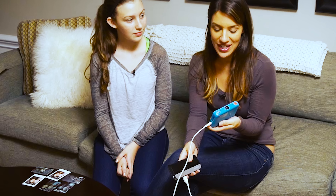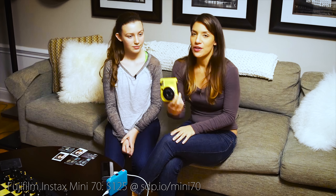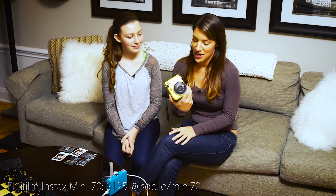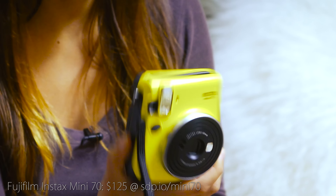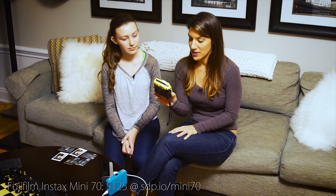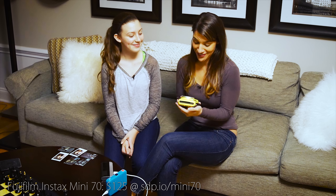It does seem really cool that this Snap charges with a USB, except our batteries just ran out while trying to take an example picture. The Fuji, meanwhile — the battery pack is built into the film, so if you have film you have battery. Those are the two things you need. That's the traditional way that it's done.